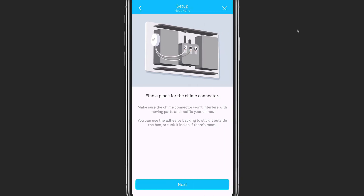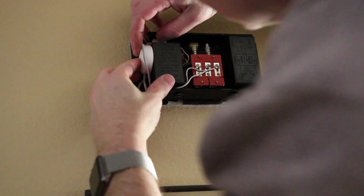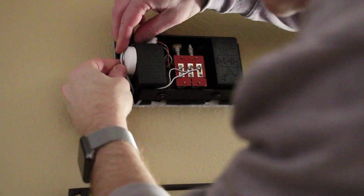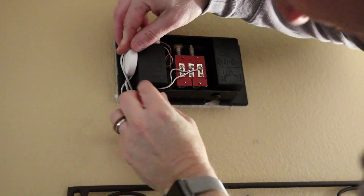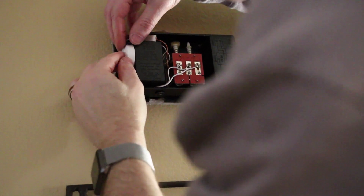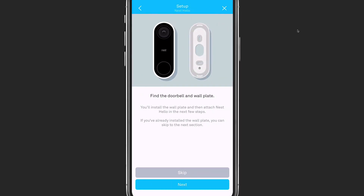Next, you want to find a place for the chime connector so that it fits in your chime box but doesn't block the chime sound itself. I had to work with the wires a bit to get them to fit and was able to fit the plastic piece on the side of my chime. There is also tape that you can use to affix it to the inside of your chime box, but I was able to fit it in without using the tape. With that part finished, we now move on to installing the doorbell itself.